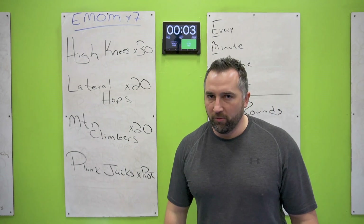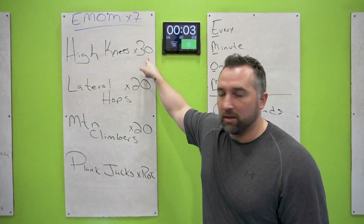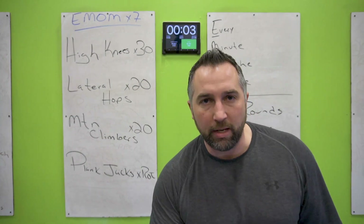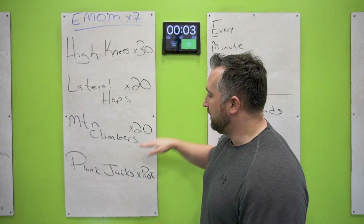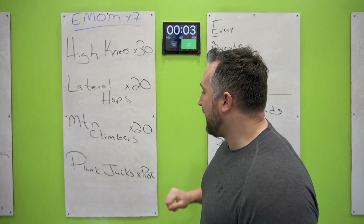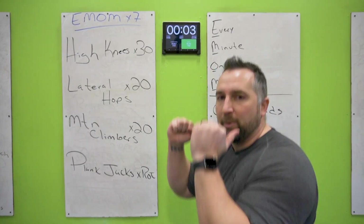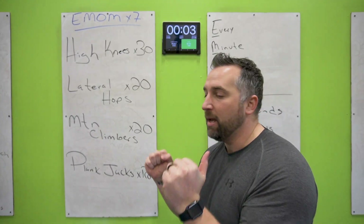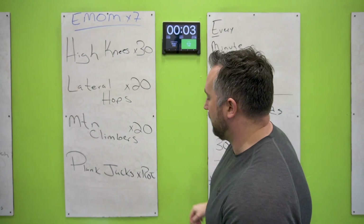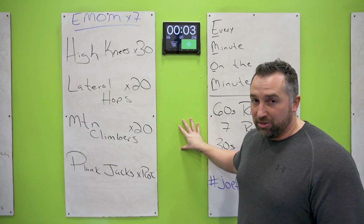Let's cover the first board. You're gonna do high knees — 30 of those. Then lateral hops, just hop side to side over the mat, like ski hops but you don't have to touch the floor. Then mountain climbers — make sure you're touching that front foot on the ground every single time, 20 of those. Then plank jacks: in a plank position, pop both legs out to the side at the same time and bring them back in, like a jumping jack in a plank position. Do that for seven rounds and then you get a 30-second rest.